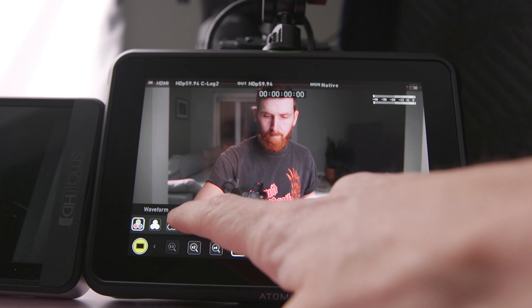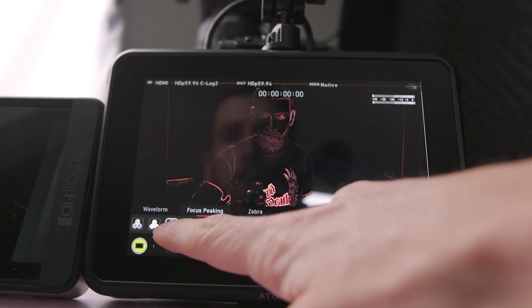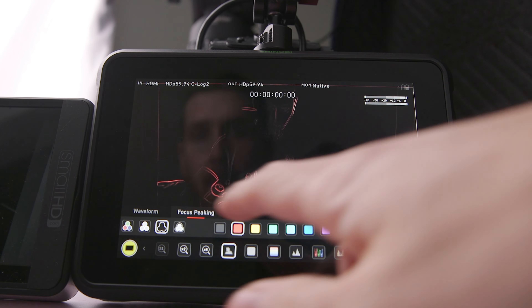When I bought this, I had the expectation that occasionally I would hook it up to my C70 and use it as a larger on-camera monitor — to nail focus and set my exposure. And it does have a bunch of great focus tools, some that I've never had access to before and would be great for an AC.